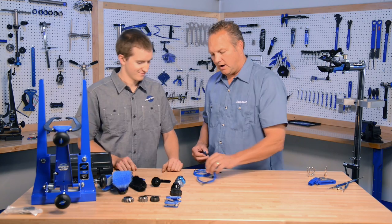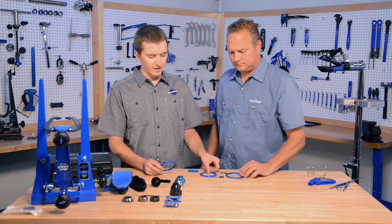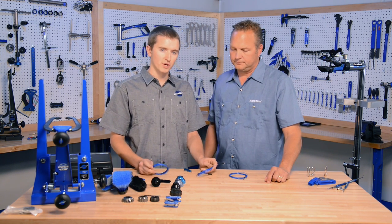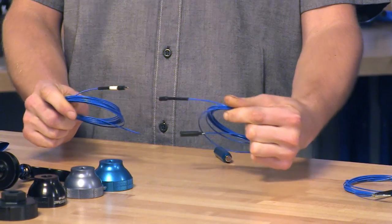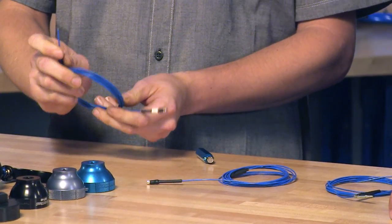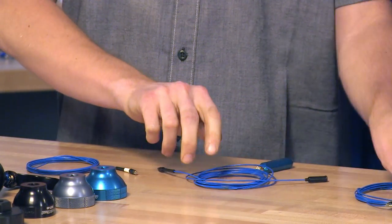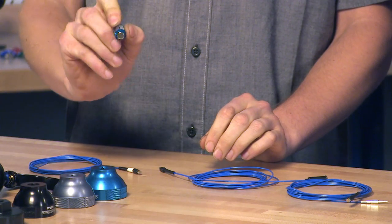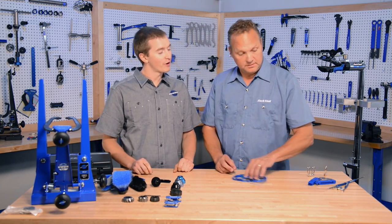This is our IR-1 internal cable routing kit, and this is going to solve a lot of problems for mechanics. It's a kit that allows you to route cables much more easily inside a frame. It's a multi-cable system, so you send one cable in from one end and the other cable in from the other end — they find each other in the middle, and then you draw it out whichever end you want. There are three different ends: an open end over which you can slide housing, a boot for electrical or hydraulic fittings, and a bar that works on housing as well as hydraulic hose. It also comes with a guide magnet so that if you run into any tricky geometry inside the frame, you can pull your way through. It's going to save a lot of time and aggravation.